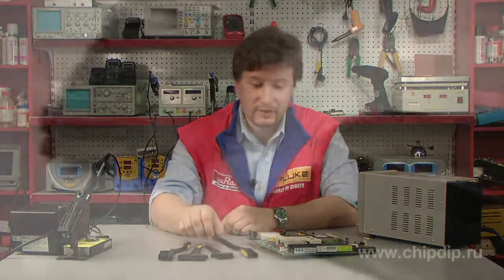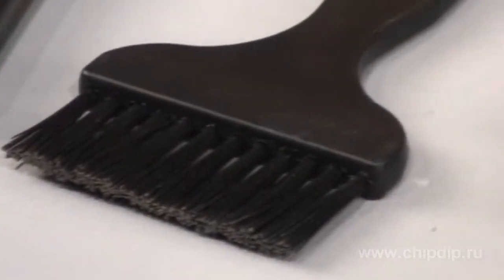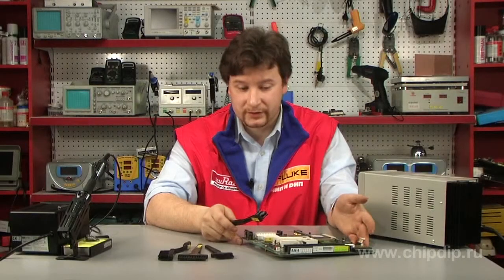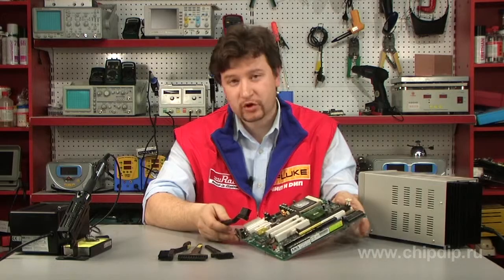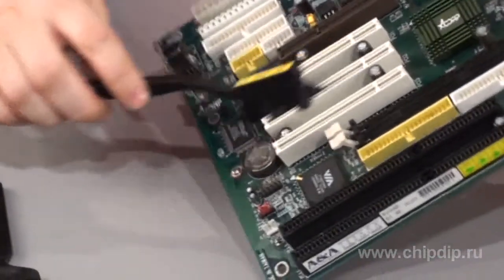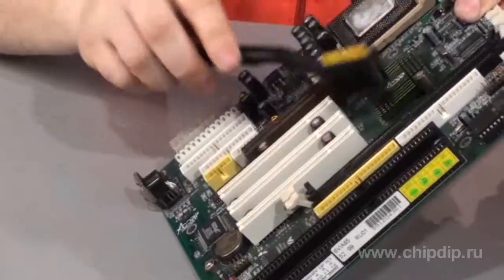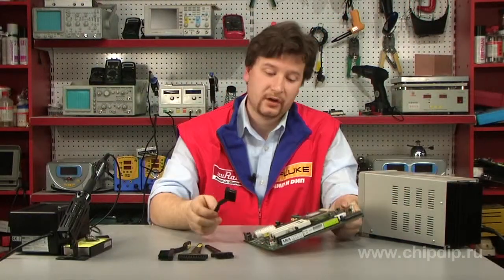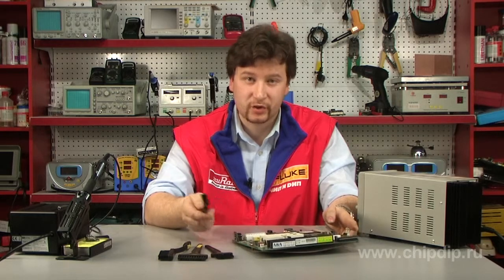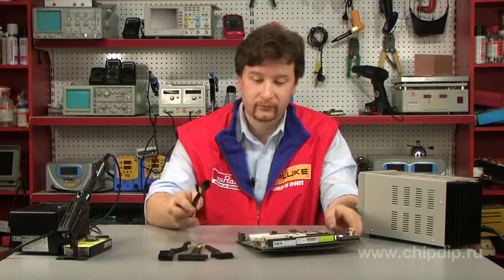They prevent accumulation of charge on the brush itself and its transfer to the surface being processed. Such brushes can be used to easily and safely clean almost all radio-electronic boards, devices and components by removing dust and other contaminants. Anti-static brushes can be used dry and with special cleaning agents designed for radio-electronics.